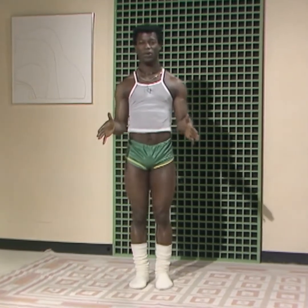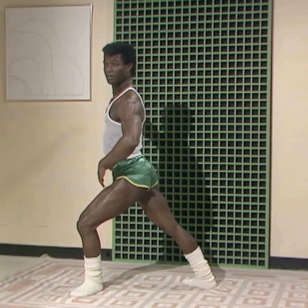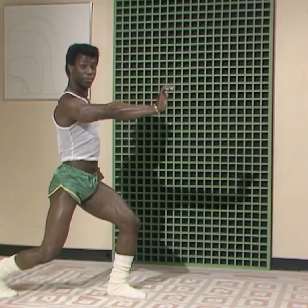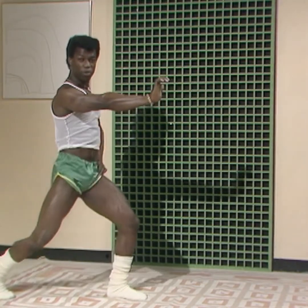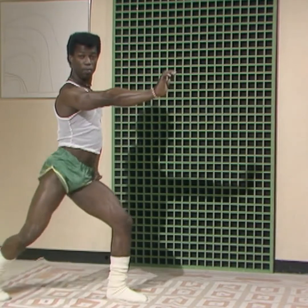Now, the next one we're going to do, we start in the same position, okay? And we, first of all, lunge to the right, okay? And then we turn into that position, bend both knees, okay? And then just move. Just move. Move.